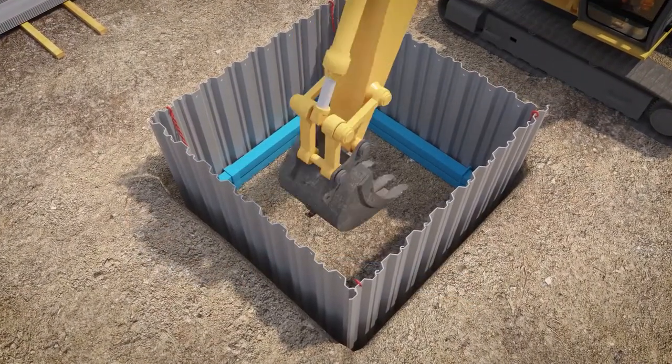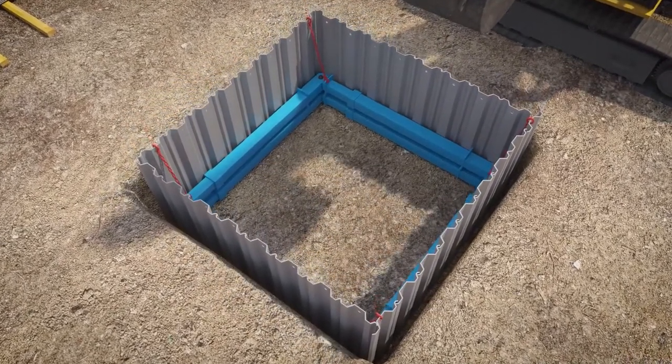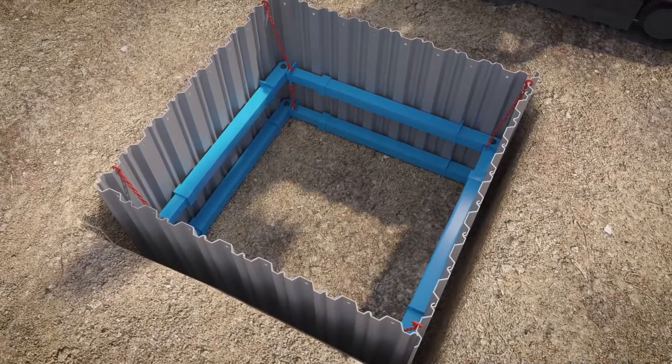Then excavate under the lower frame to the required level. The sheets must be driven ahead of the excavation. As the excavation takes place, the lower frame will drop as work proceeds, ensuring the safety of the excavation.